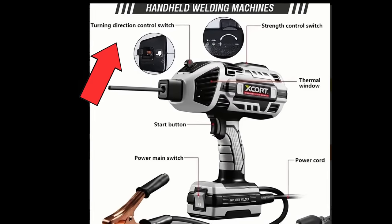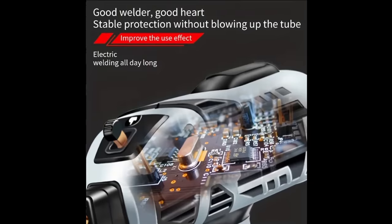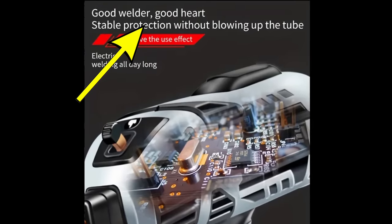Definitely a direction control switch? Turning directions? Is this a drill? No, it's not a drill. It's a good welder with a good heart.